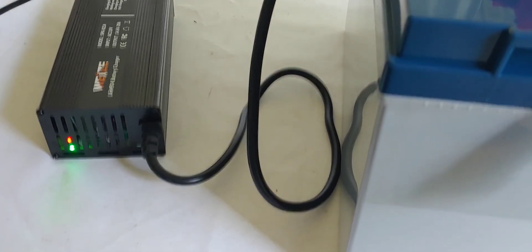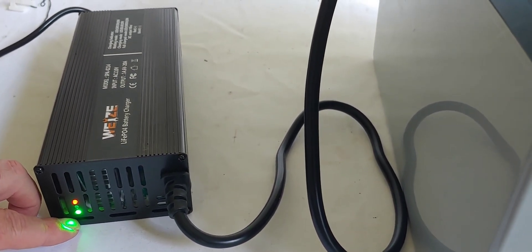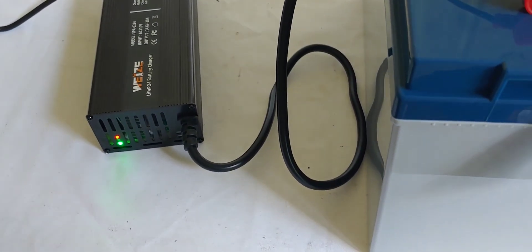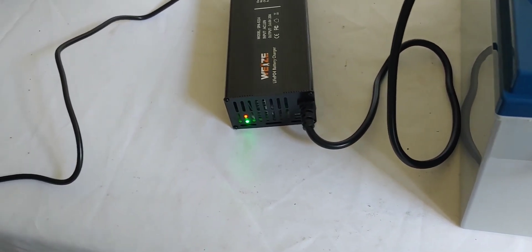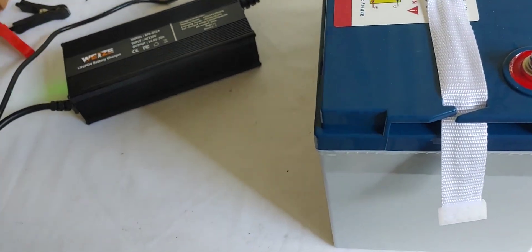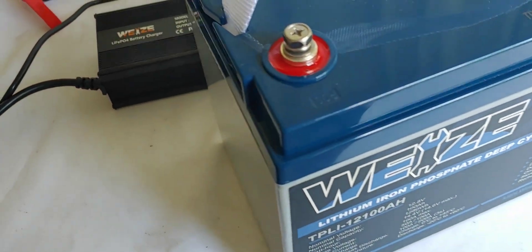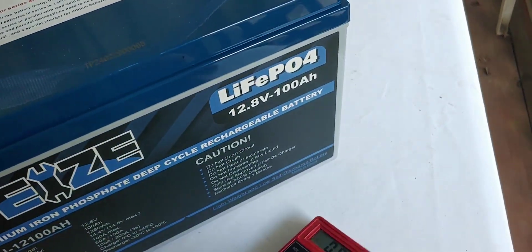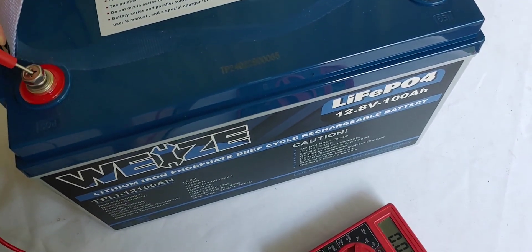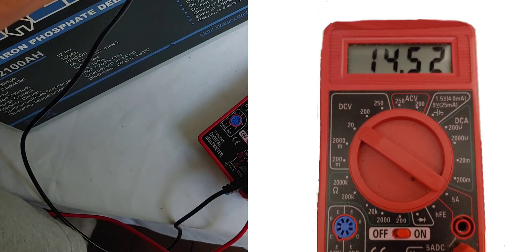All right, we are back. We have our Wyze battery charger — as you can see, the light has turned green and it is charged all the way up. So we are going to go ahead and disconnect it and check. We want to make sure it has gotten past 14 volts — 14.6 is what we are looking for. And we have 14.51, which is great.